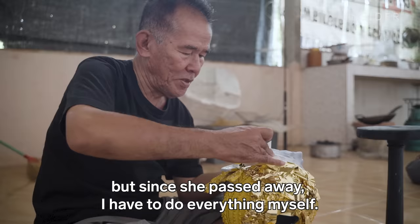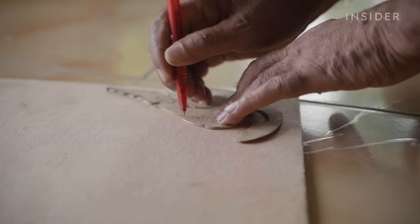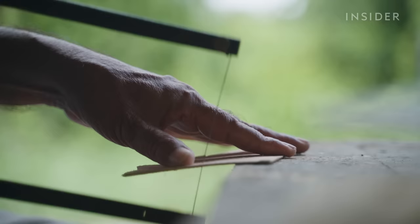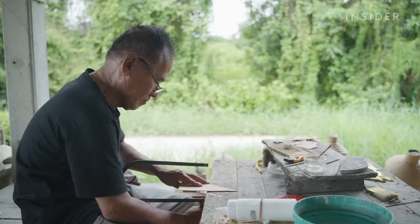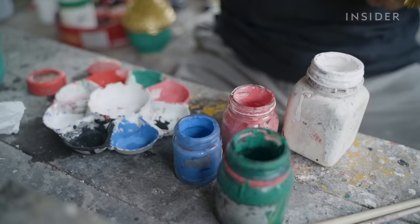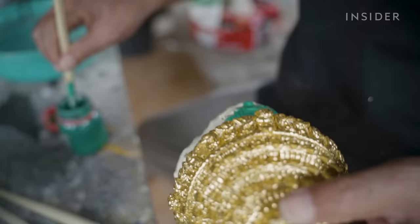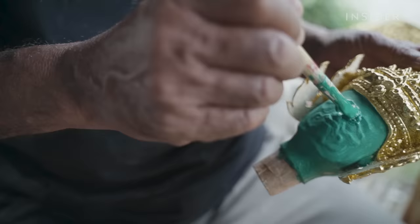Today, he works alone in his small workshop. Prateep uses plank wood to make the outer details, like the ears. Then it's time to paint. The colors must be vibrant so audiences can see even the smallest detail clearly on stage. Ravana's skin is usually green or dark blue, and he has fierce facial features.